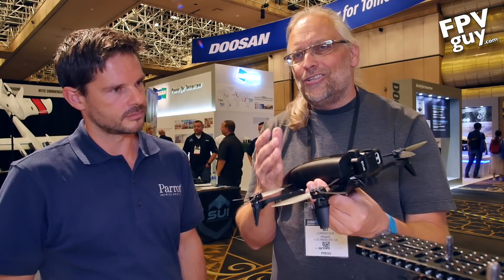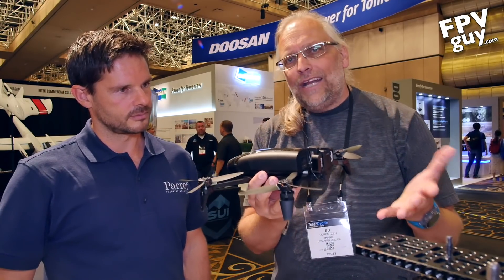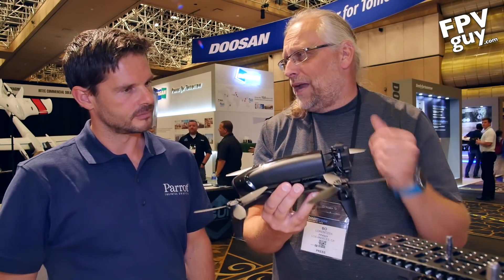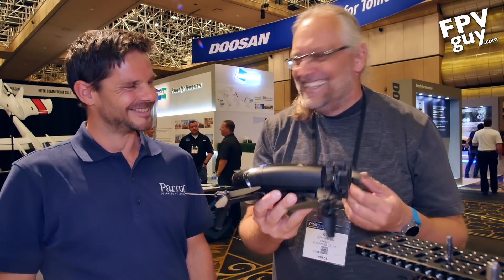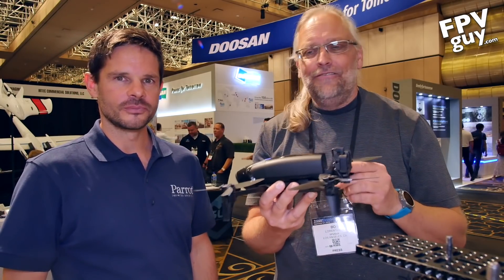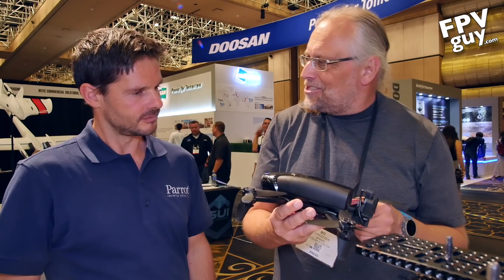So for $1,500, this is one of those typical Para solutions — they do a consumer product and find a way to turn it into a commercial product. And the Bebop does look good in black. Stay tuned for more InterDrone 2018 videos, and Matt, thank you so much for your time.